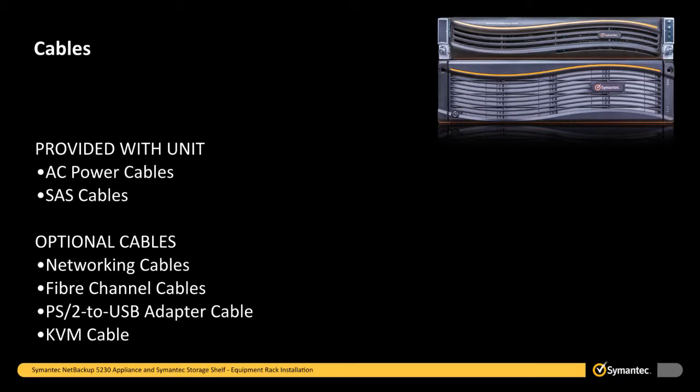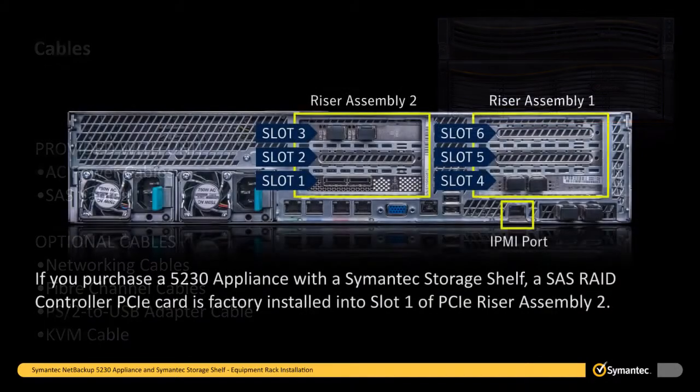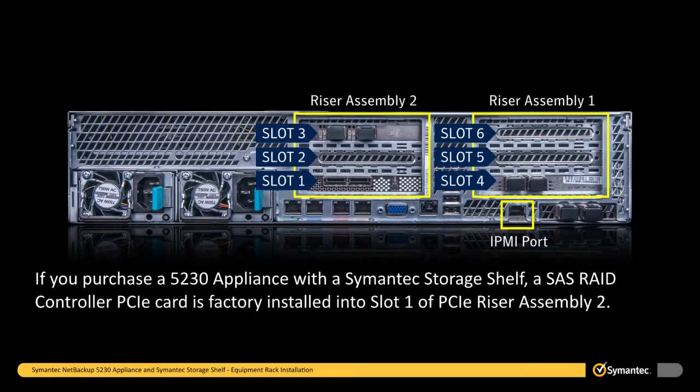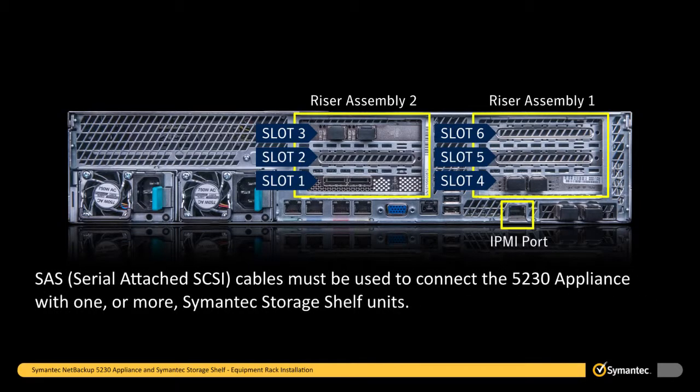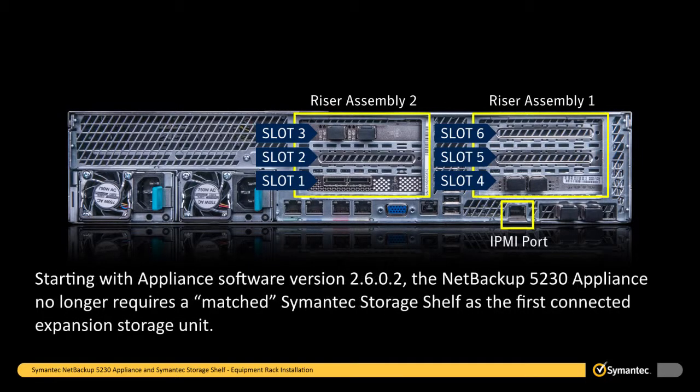It is now time to connect the SAS cables. If you purchased a 5230 appliance with a Symantec storage shelf, a SAS RAID controller PCIE card is factory installed into slot 1 of the PCIE riser assembly 2. An authorized field technician can replace an existing card or add a card if the card was not originally ordered. Customers are not permitted to perform these operations. SAS or serial attached SCSI cables must be used to connect the 5230 appliance with one or more Symantec storage shelves. Starting with appliance software version 2.6.0.2, the NetBackup 5230 appliance no longer requires a matched Symantec storage shelf as the first connected expansion storage unit.